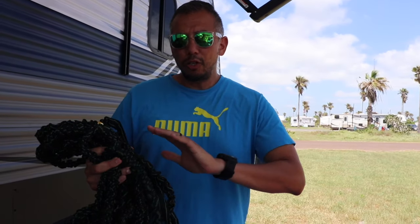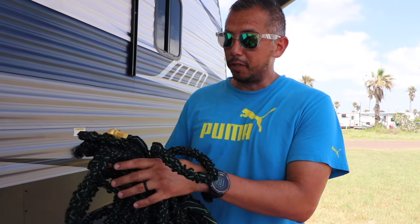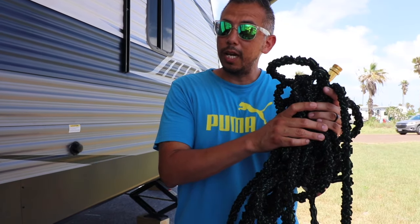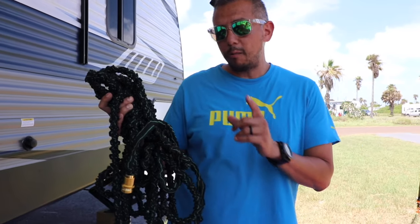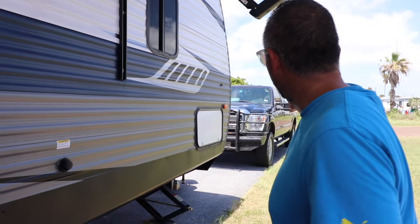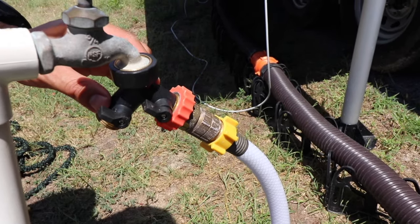The next water hose we have is this flexible water hose, and this is our general purpose water hose. It's lightweight and doesn't take up a lot of space, which is something we were obviously looking for. This hose is used for washing the truck, washing the RV — basically anything that doesn't involve drinking water. In fact, this hose says do not drink water out of it. This is a 100-foot water hose, and the reason we went with that instead of 50 feet is because sometimes the water spigot is far from whatever you're trying to do, for example washing the truck.